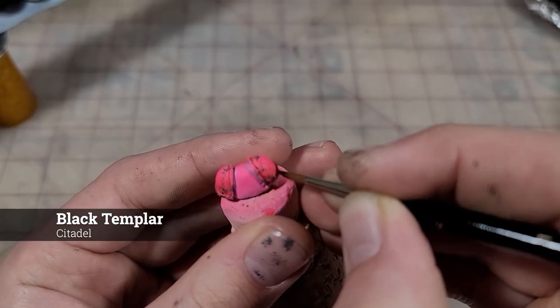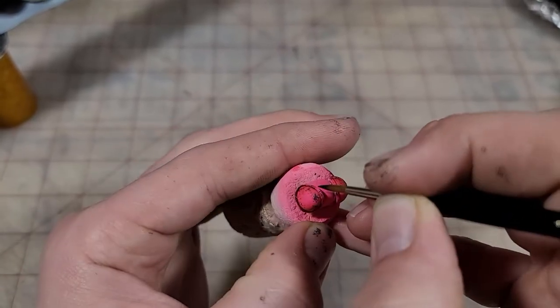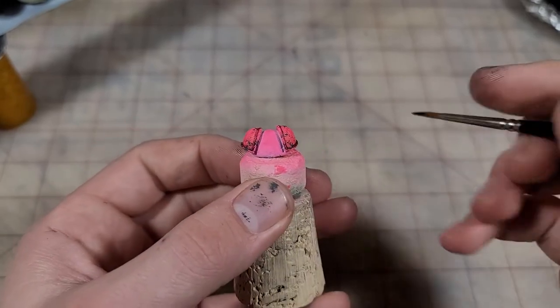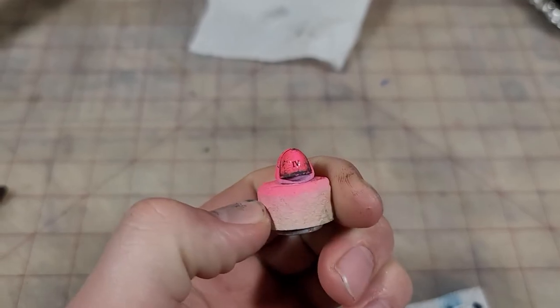To get some good definition, I'm going to actually thin down some Black Templar contrast paint to panel on the shoulders. I've quickly applied some transfers onto this Marine — let's keep working on something new.